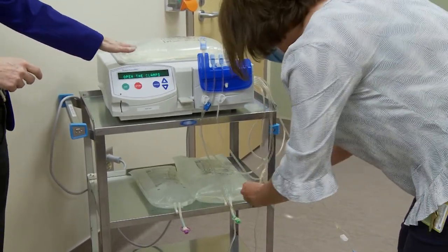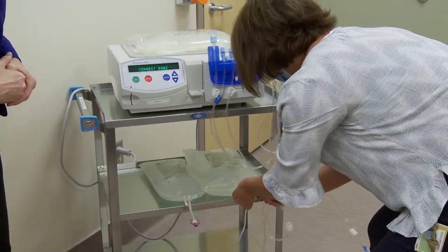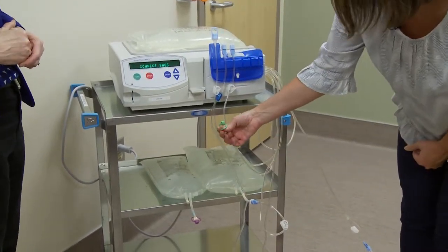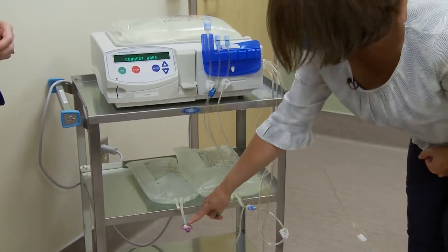Are all these bags the same content or is it different? Each bag has a specific color tab — there are two here that are the same and one that is different.